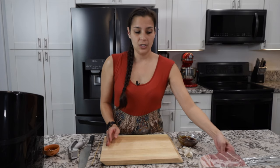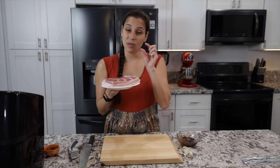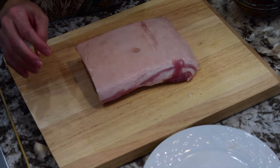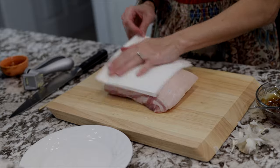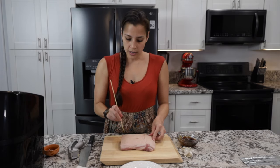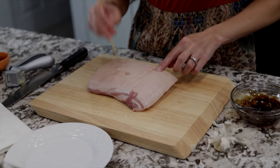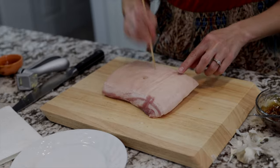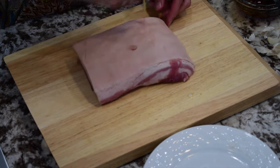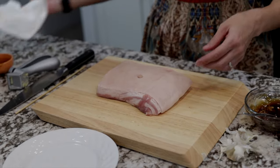Next we're going to do the pork belly. Take a slab that has the layer of skin and the meat — it'll be a thick cut layer. Start on the skin side first and dry it as best you can. Then take a skewer, a knife, or one of those meat pokers, and make a whole bunch of pokes and holes in the skin. This will help the fatty juices come through when you cook it and makes it super crispy. If you have a meat tenderizer it's a lot quicker, but a skewer works too. Wipe up any excess moisture and then flip it over.